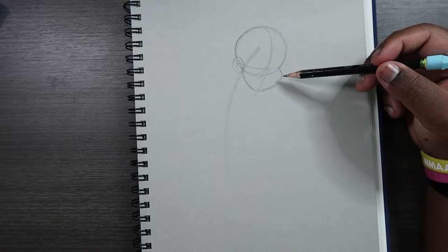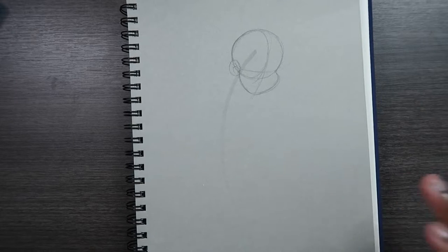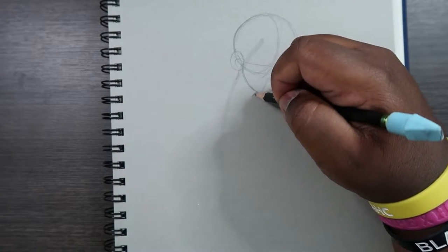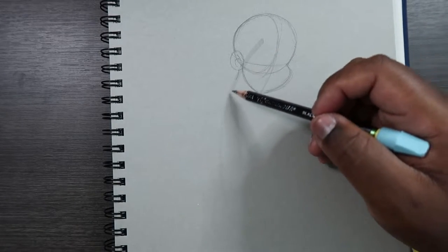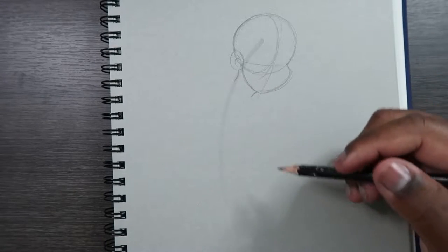As you can see, I drew the face looking down, and by the end of the video it'll start to make sense why I did that. After drawing the face, let's go ahead and draw the neck. The neck is going to match the direction of the line of action, so it's going to make a curve toward the bottom left — that's the position the neck will be in.